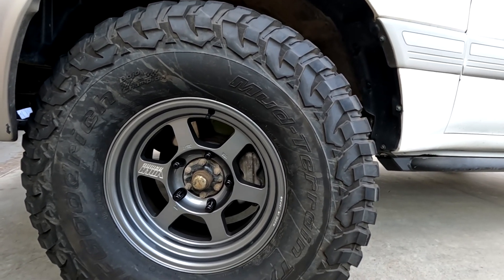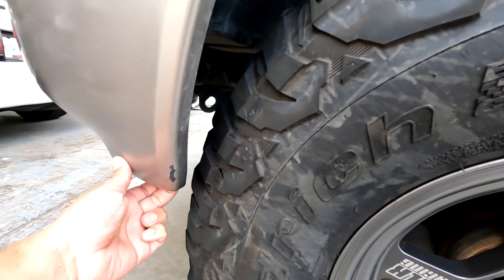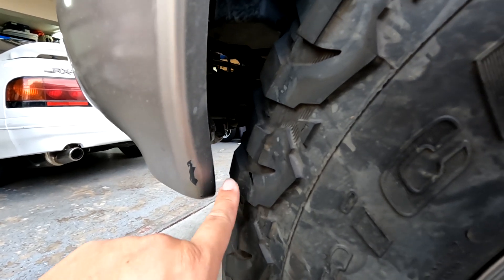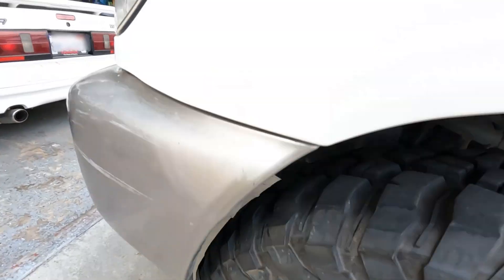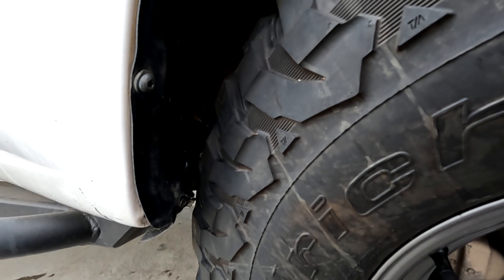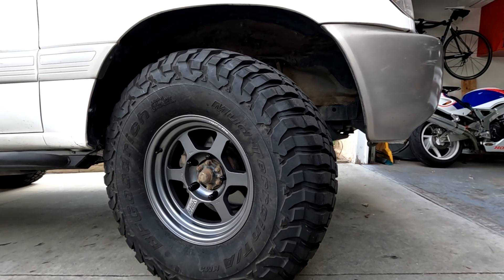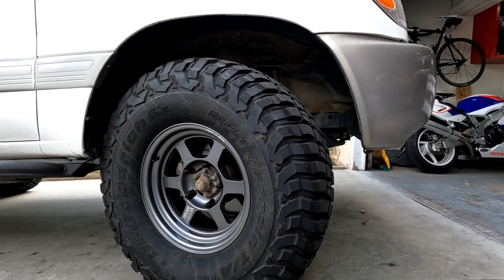It does rub, so let me show you where. We actually have two points of major rubbing. The first one is the driver's side front wheel, right behind the rear bumper — it rubs barely on the lip. That shouldn't be too bad to clearance, but we also have something on the other side. The passenger side is a little bit more severe, behind the front wheel, and it's already tearing up the inner fender liner.